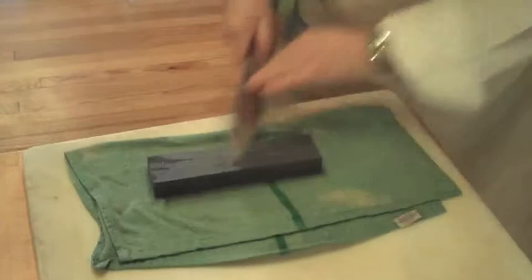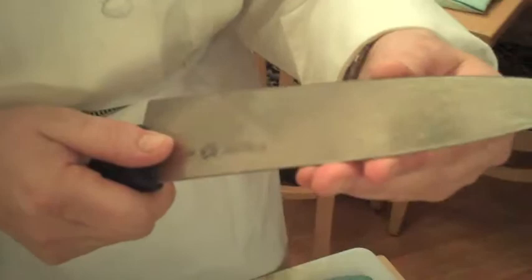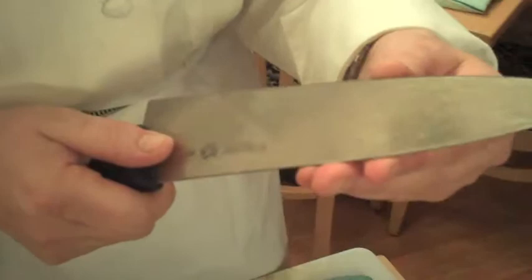How do you tell if your knife is sharp? Run your fingertip along the edge of the knife — if you can feel the ridges in your fingerprint, your knife is probably sharp enough. Doesn't feel sharp enough? Go back and repeat, but the same number of times on each side.